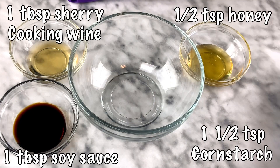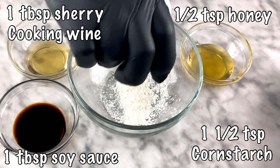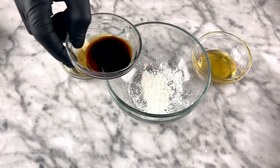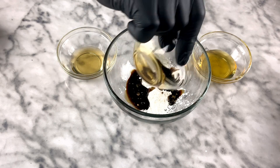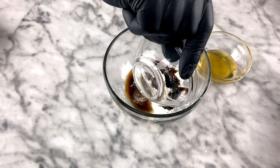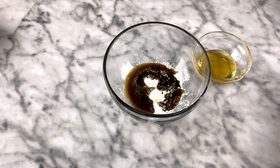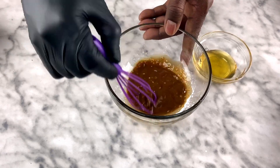Next we're going to make the marinade. We've got the meat sitting over there, and we're going to add cornstarch, honey, sherry, and soy sauce. You can see we've got the cornstarch down and a tablespoon of soy sauce. I'm not using any salt in this recipe at all — the soy sauce has plenty of salt, so you don't need to double up.